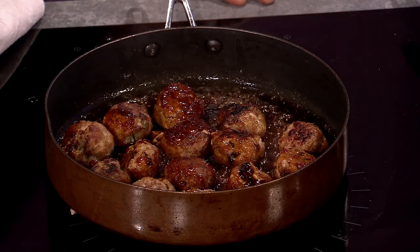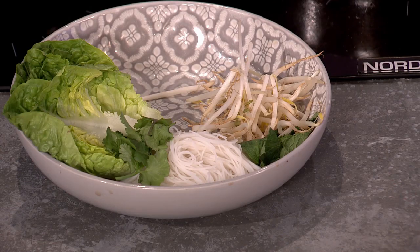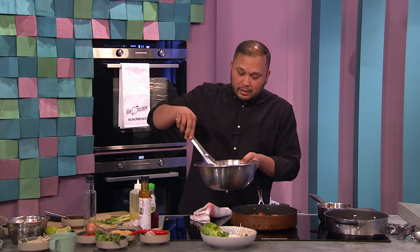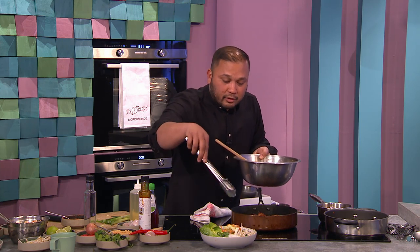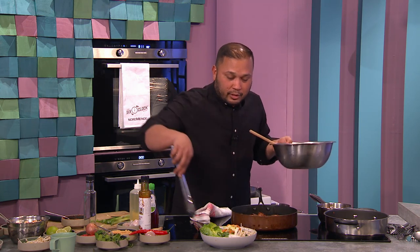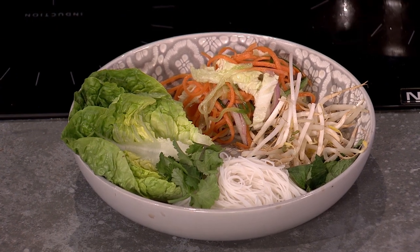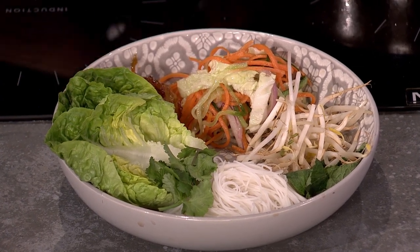And then here's a bowl that I prepared earlier. Look at all the freshness — you have baby gem, coriander, mint, vermicelli. I'm going to put in a bit of the slaw for the crunch. See the colour. When you have this dish, you can taste all the acidity. Then mix the meatballs in here.